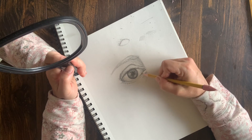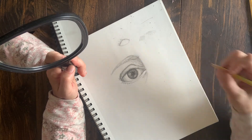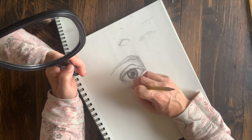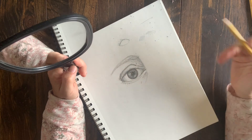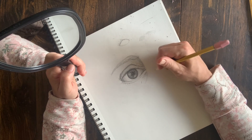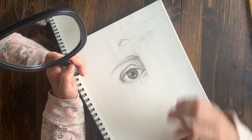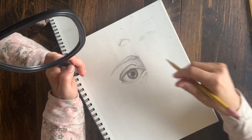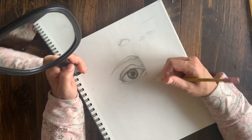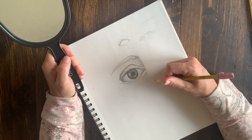That is the basics. I hope that you guys have found this helpful and that you give it a try with your own eyes. I look forward to seeing you guys next week — we're going to work on noses and mouths, maybe ears too if we have time, and then we'll do a full face series video in a couple of weeks. See you soon, bye!